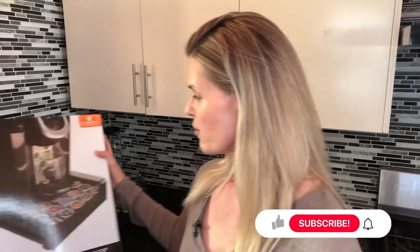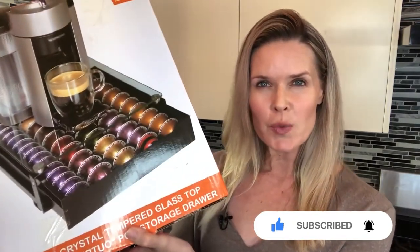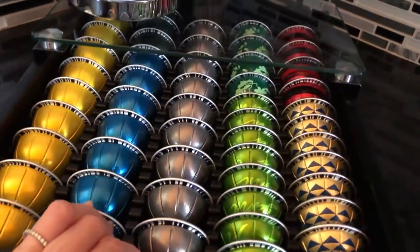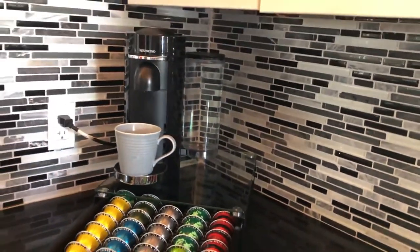This pod storage drawer works with both K-Cup pods — there's a little picture on the box — and also Nespresso Virtuo pods. It's great for keeping the pods all clean and tidy, a lot tidier than having a bunch of boxes lying around, and I really love how you can just see at a glance how many pods you have in each of the flavors.